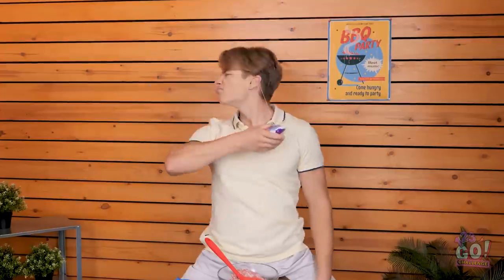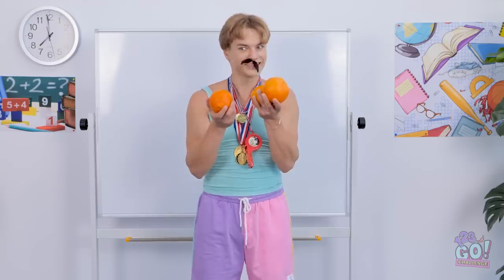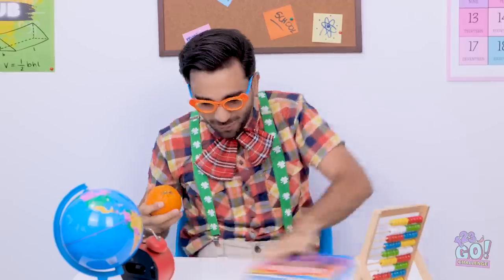How would you peel the potatoes? Let us know in the comments! Don't forget to share this video with your friends! Like and subscribe to our channel for more great videos like this one!